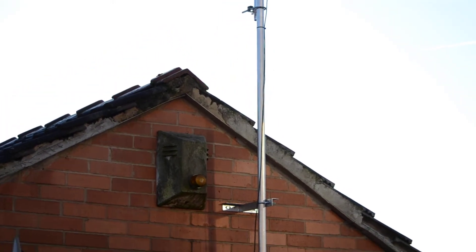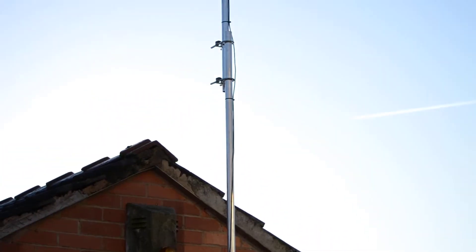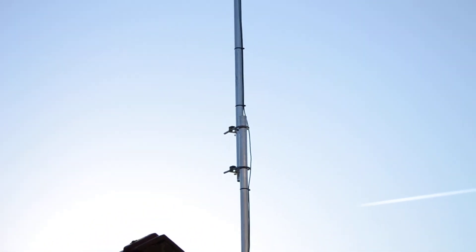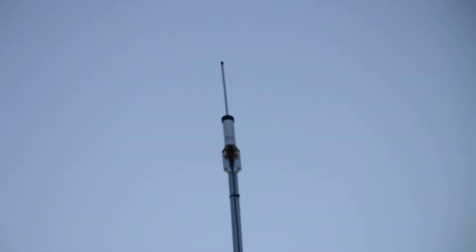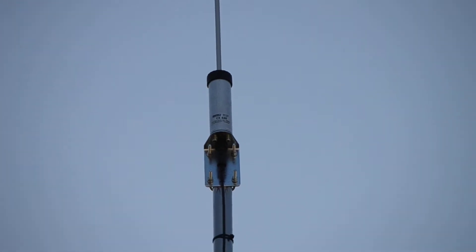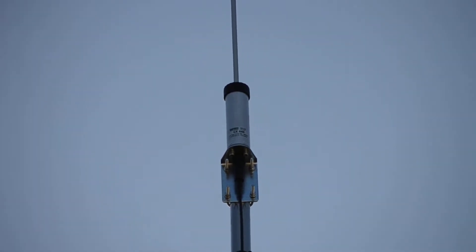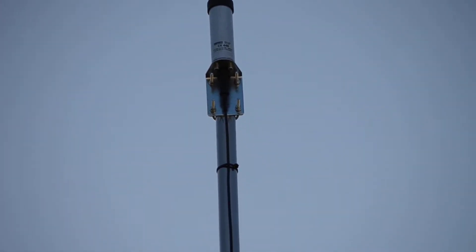Hello everyone, just a quick video of the antennas that I use. This is a six foot mast with a ten foot mast on top of that. Right at the top is the Sério CX 440 — that's the CX 440 — fantastic receive on the PMR 446 band; couldn't pick up loads on that.